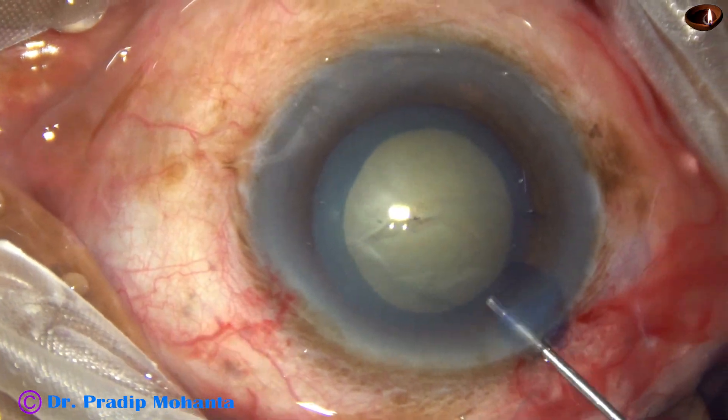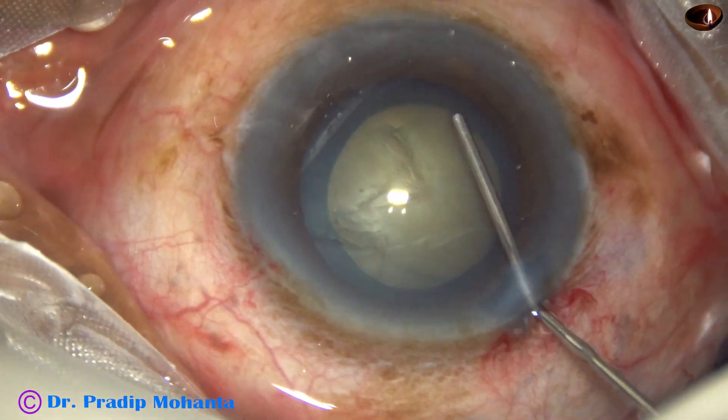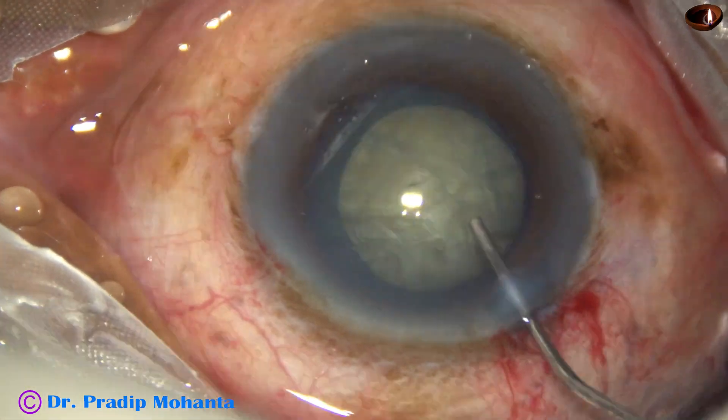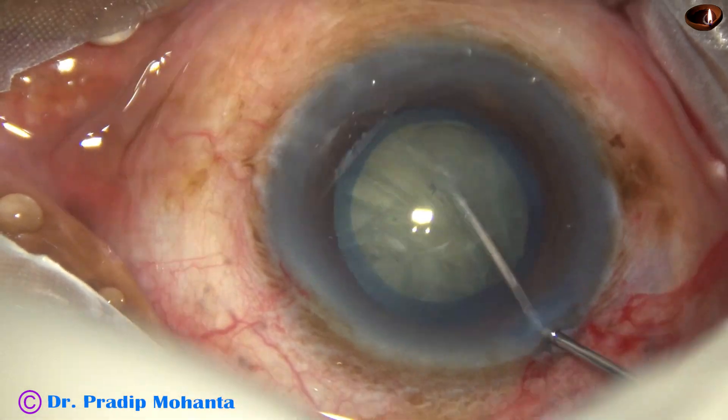And now, hydrodissection is done with a BSS and 27-gauge cannula. The lens mass is separated from the capsule.